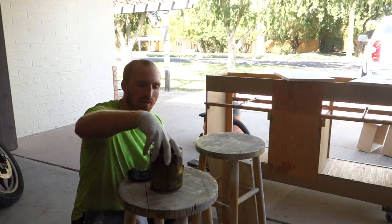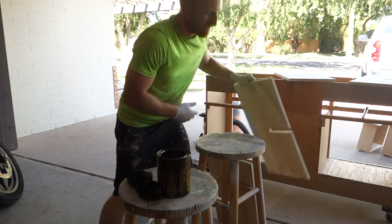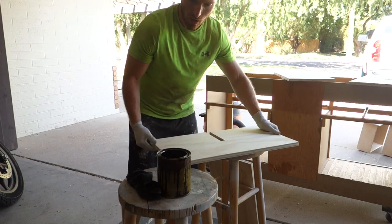We have our dark walnut stain, we've got a rag, and we can start staining our wine racks.